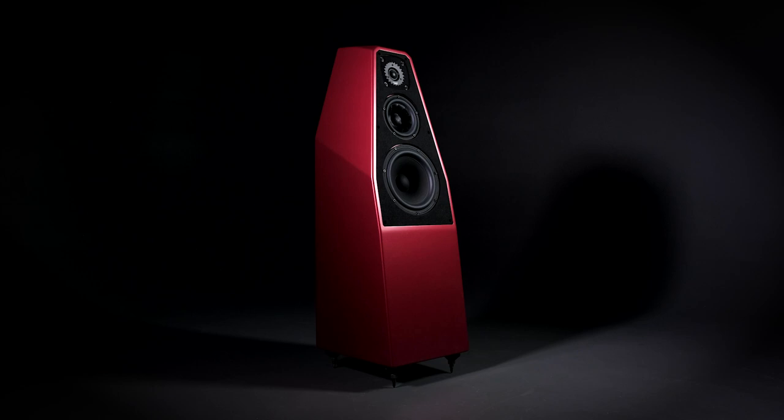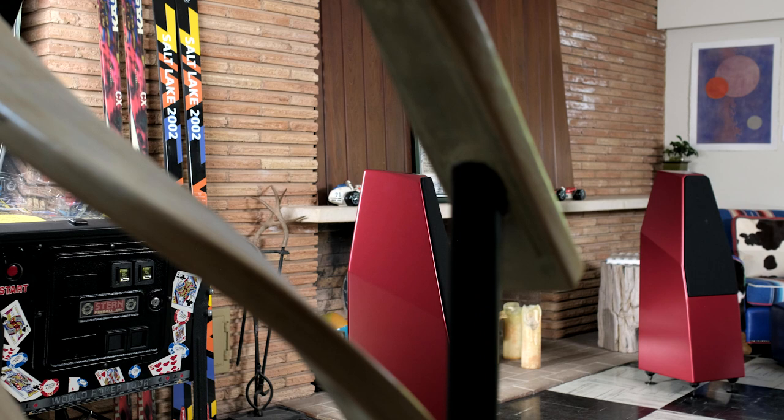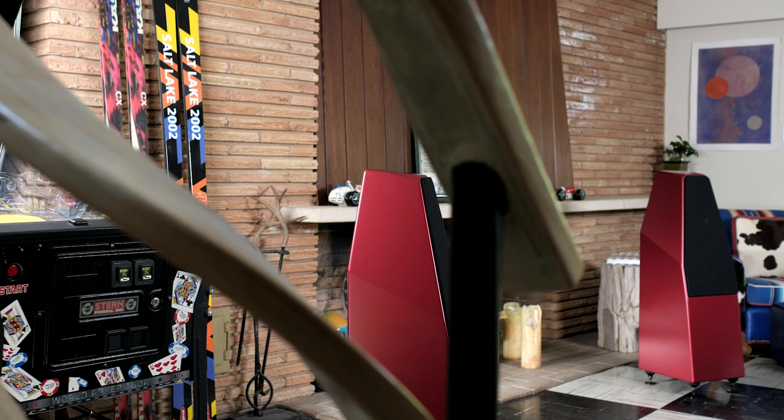It's amazing how Sabrina, and now Sabrina X, in such a small compact package can deliver an experience and emotional connection well above what you would expect by just looking at its form factor.